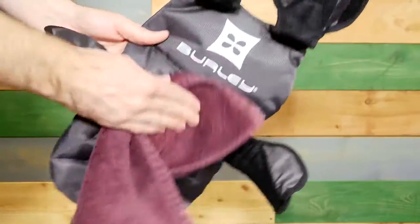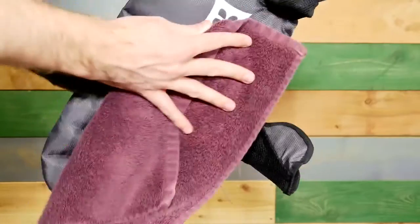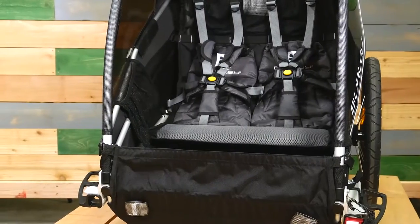To clean the seat, hand wash with warm water and a mild soap or detergent. Do not use bleach or other solvents. Line dry and keep it out of direct sunlight. The sit seat offers the best fit and comfort all while staying safe.